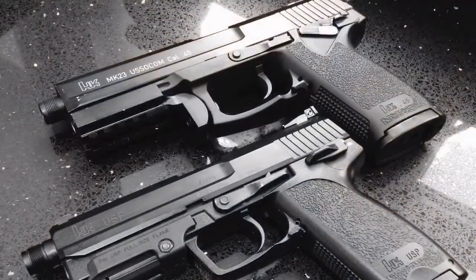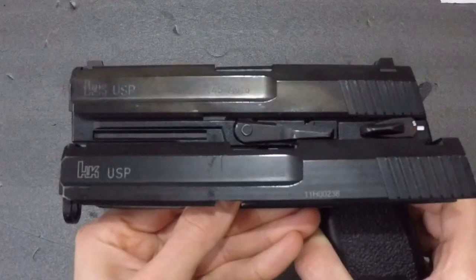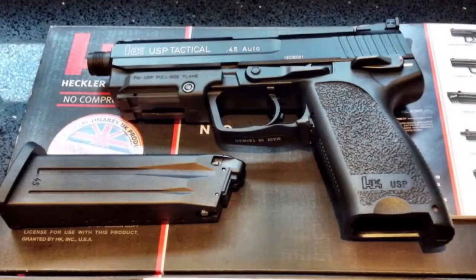Lots of trademarked airsoft guns come with standard white laser etchings rather than deep engravings that match the colour of the surface. Comparing the airsoft gun with its bold white letters to its real counterpart really lets it down.